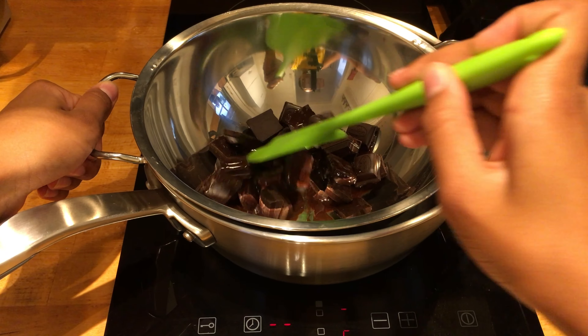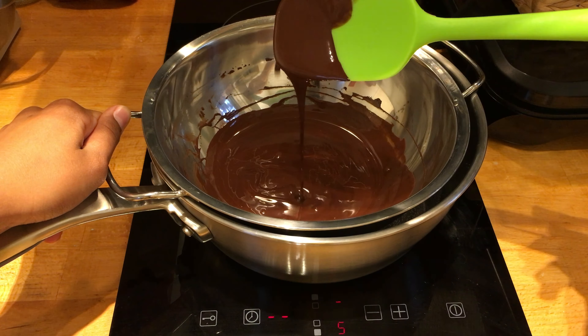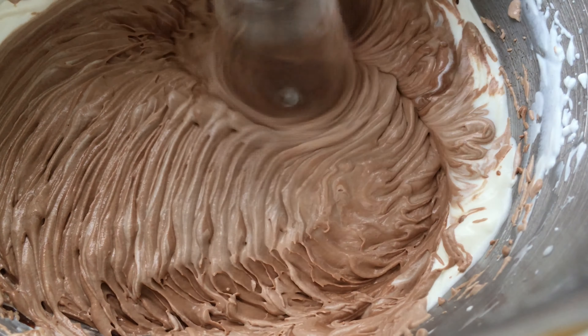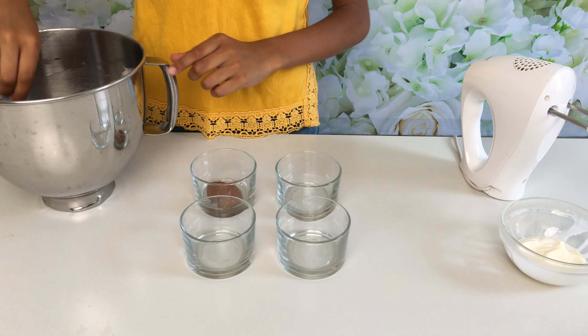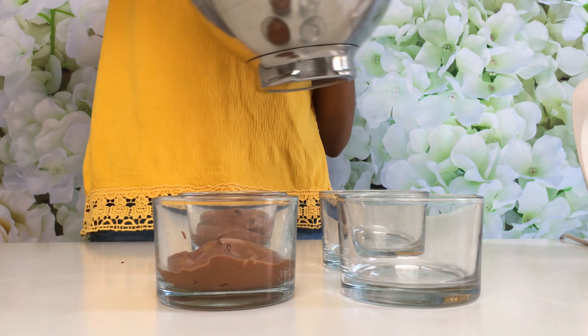Now I'm going to stir it until it melts. This is just a more gentle way of melting your chocolate, and the taste is a lot better as well. Now I'm going to pour my chocolate into my double cream and beat it once again, and voila — we're ready to put it into the little pots.